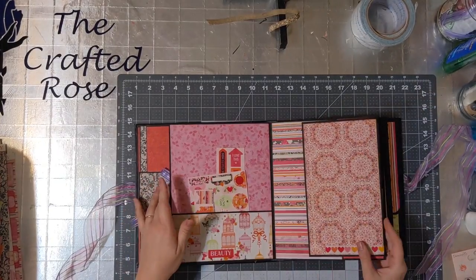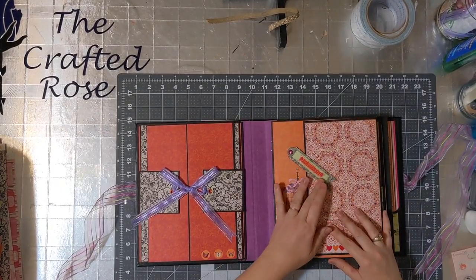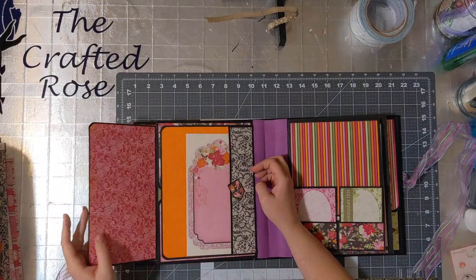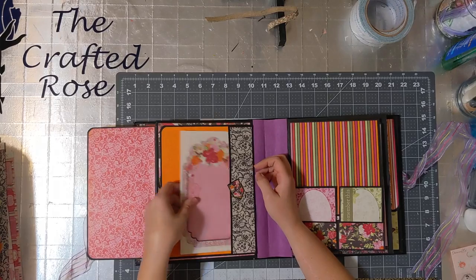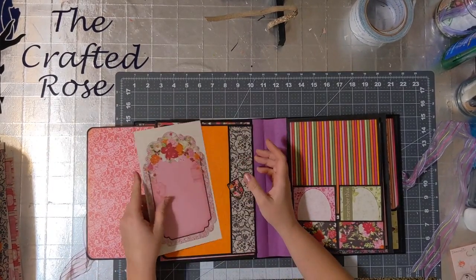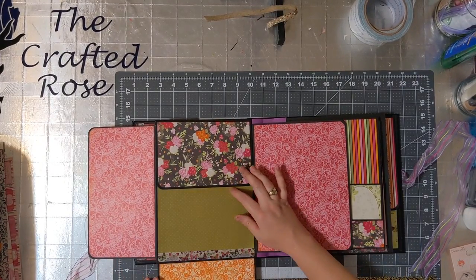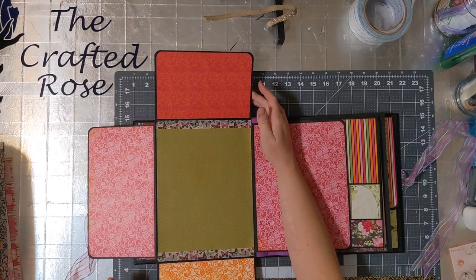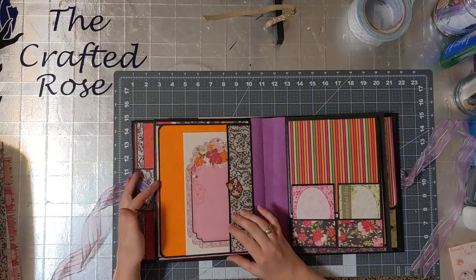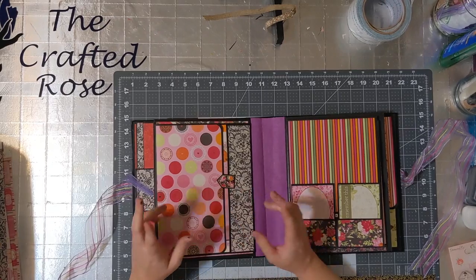And then you flip it — I should close it back first. Then you flip it over. There's another swing tab, and this flips open. There's a card here that you can write on or put pictures on. Then this comes over here, and just like that, there you have it. There's a video of me decorating this page — I'll link that below.